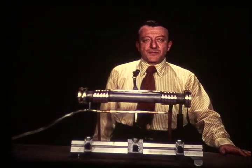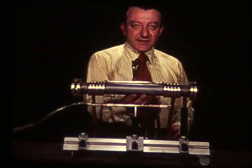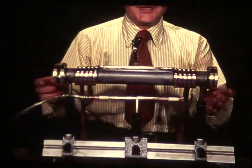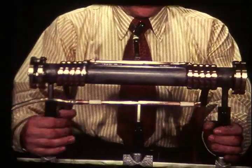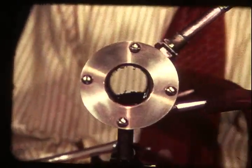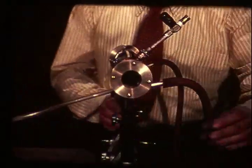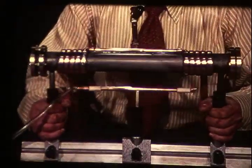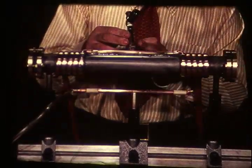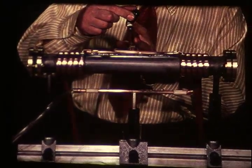Now let's go on to the prism of sodium vapor. We'll produce it in this device. It's basically a steel tube. Glass windows have been sealed to each end with flanges. There already is some sodium metal in the tube. Through this access pipe, which has a valve in it, most of the air has been evacuated from the tube.